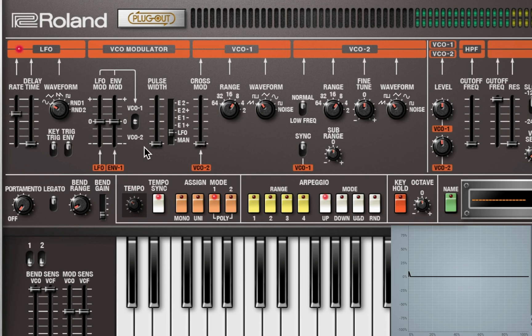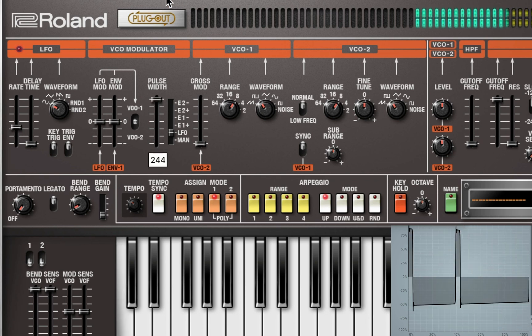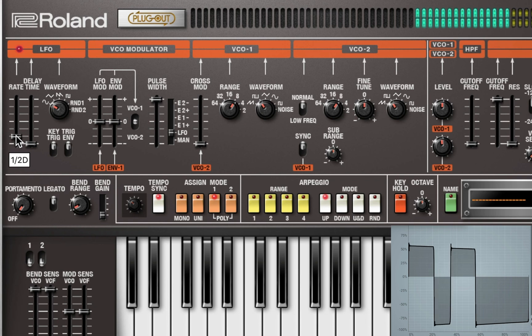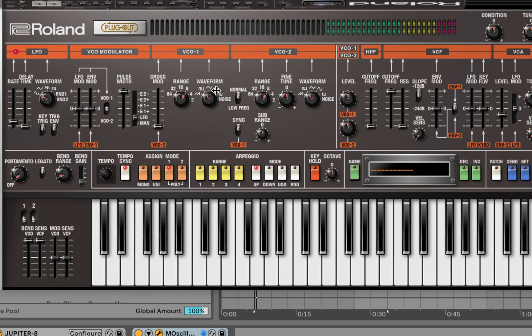I'm going to go to tempo sync here and set that to one-fourth. That sounds really good actually. I'm going to slow that down a little bit and see what that sounds like.